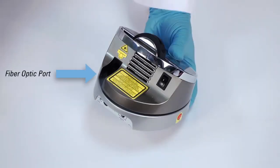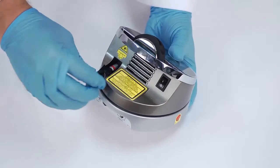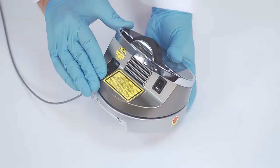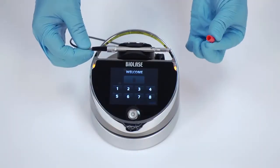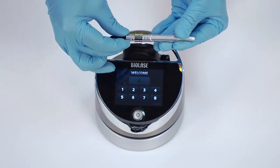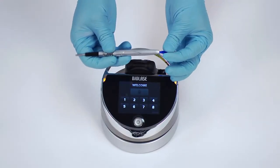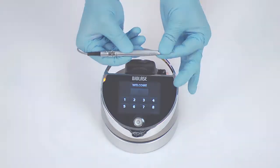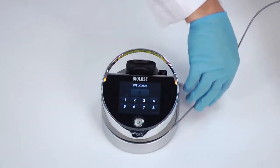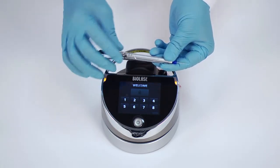Now it is time to connect the fiber optic delivery system to the EPIC. Note that your system may have shipped with the fiber optic delivery system already installed. If not, follow these instructions: insert the fiber optic assembly into the base of the EPIC unit, remove the protective cap from the end of the fiber shaft, and carefully connect the handpiece to the fiber optic assembly. Insert the selected tip and tighten it clockwise until snug. Wind any excess fiber optic cable onto the fiber spool counterclockwise around the base of the console. The handpiece is now ready to use.